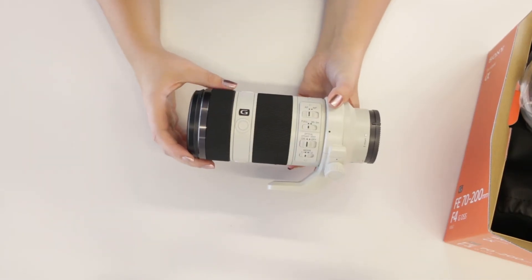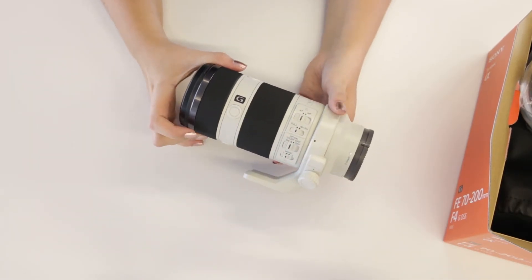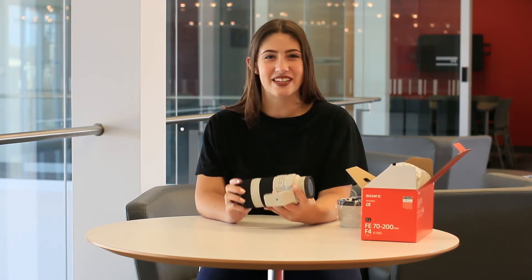So there you have it, the Sony FE 70-200mm f4 lens. Don't forget to subscribe for more videos like this and feel free to drop a comment or question below. Thanks again for watching and come check out this lens for yourself at the Stratford School of Interaction Design and Business.